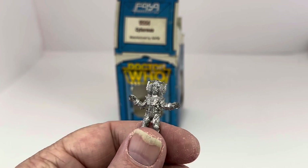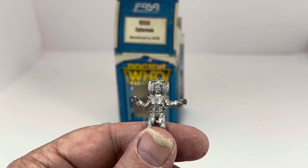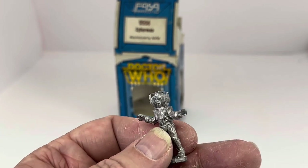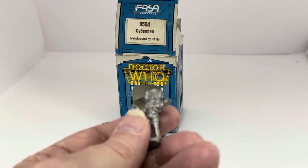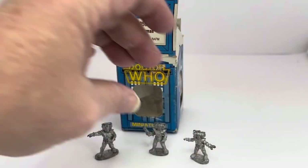And the final one — Cyberman number three. He's just standing there with both arms open. Once again, same design Cyberman from the 70s and 80s, a 25mm white metal figure, unpainted so you can paint him to look exactly how you would like.